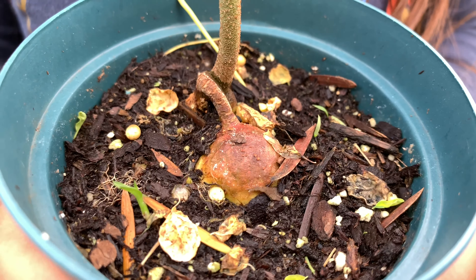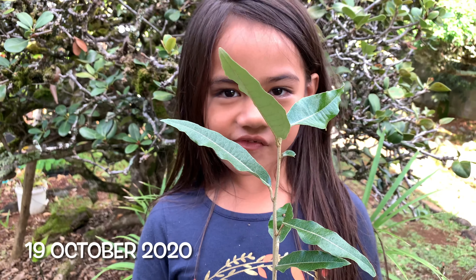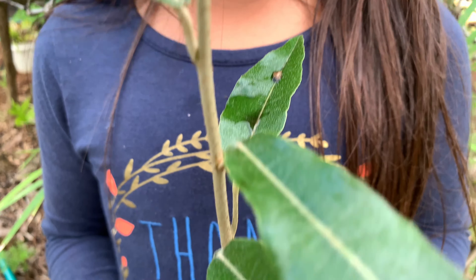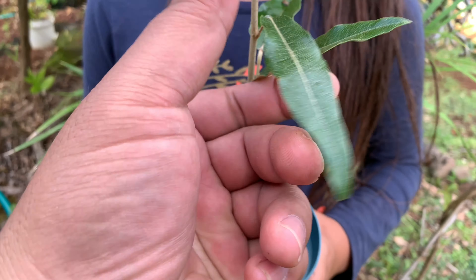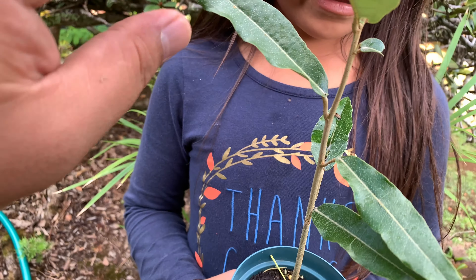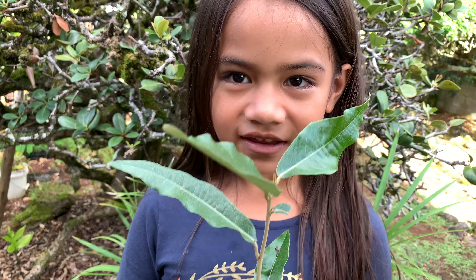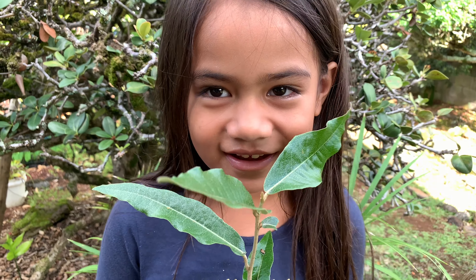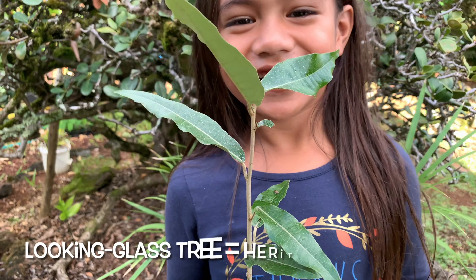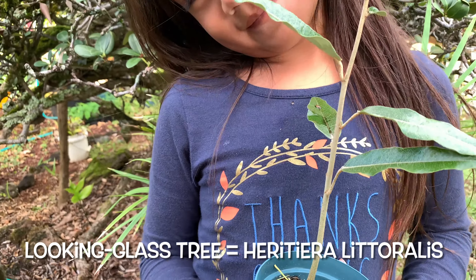Today is October 19th, 2020, and here we are back with Ame's plant. As you can see here, the foliage is pretty unique. We found out the name of this plant — it took some looking into, but we found it. What's the name of it, Ame? A looking glass tree. Yep, it's the looking glass tree, also referred to as the looking glass mangrove.